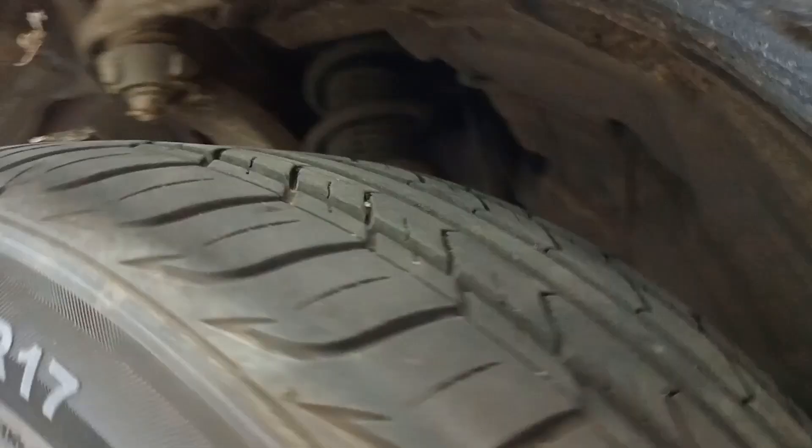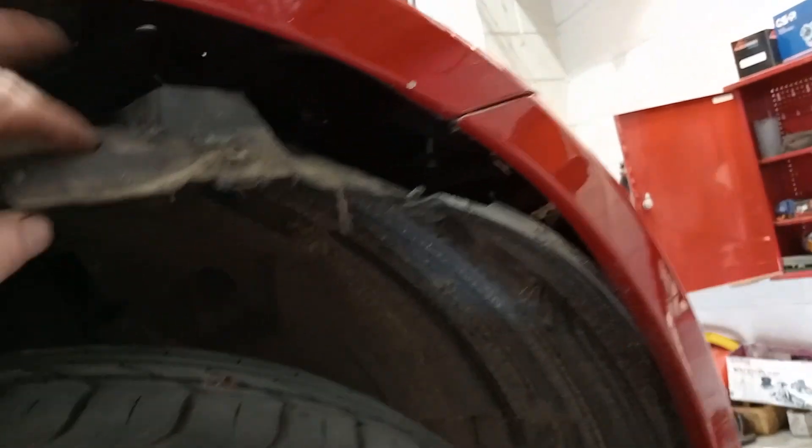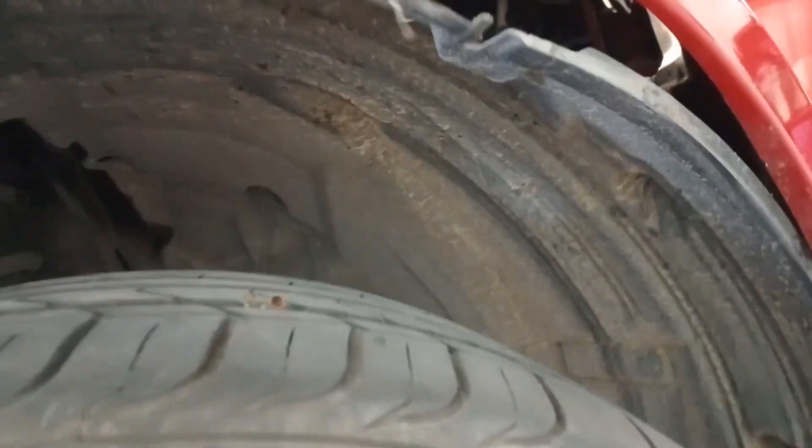350z headlight bulb replacement — a bit trickier than normal ones. Working on the right-hand side of the car, you need to pull this cover down. There's a screw here and a few plastic clips down the back. Pull that down and then you'll see on the back of the headlight this cover here that just twists off.